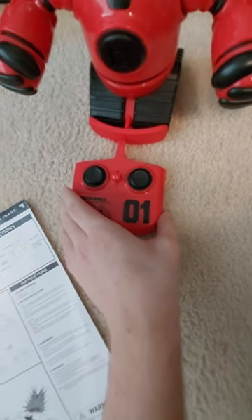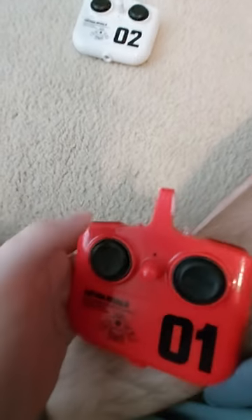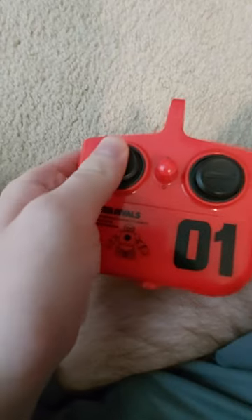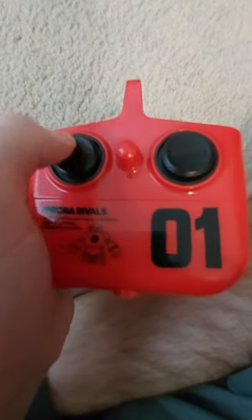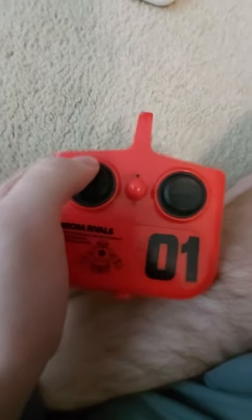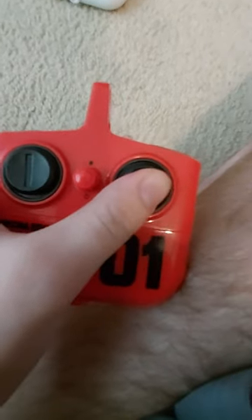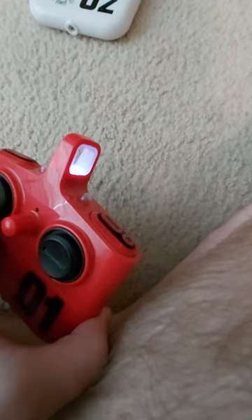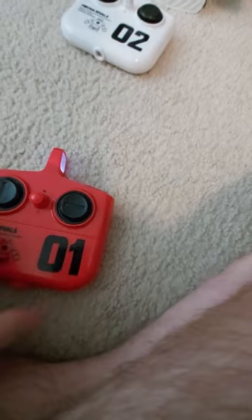So before we get into the robots, here's the red remote. As you can see, it has two joysticks. I would prefer if it could move backward — as you can see, it only goes forward. And this one moves the robots sideways. Thankfully, this one can move in either direction. And this is the power knob to turn the remote on — you can see I just turned it on, so the LED lit up. The same goes for that remote as well.